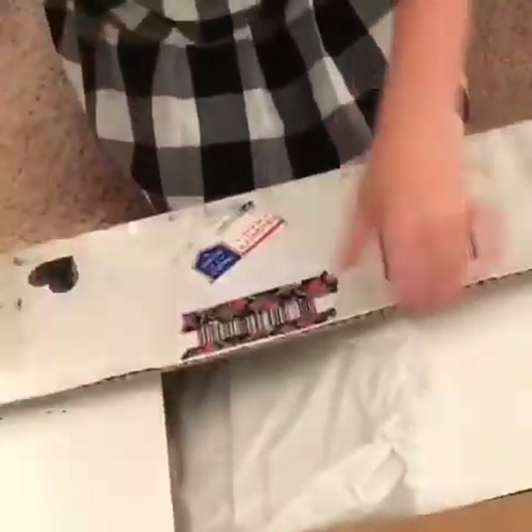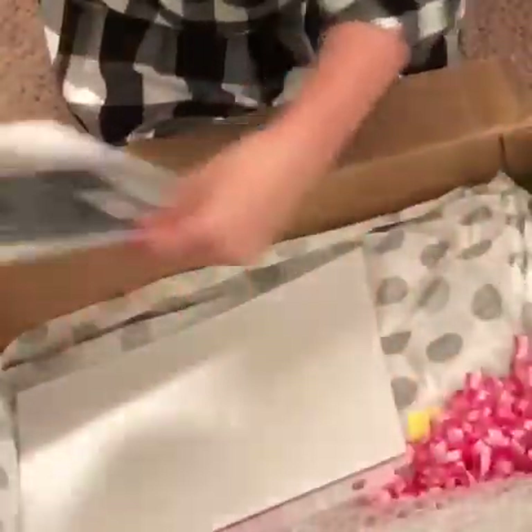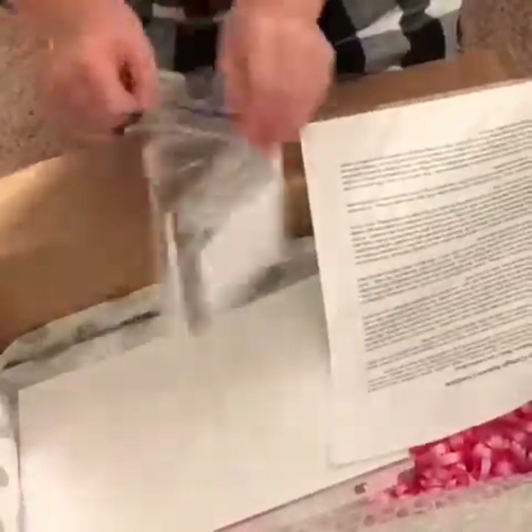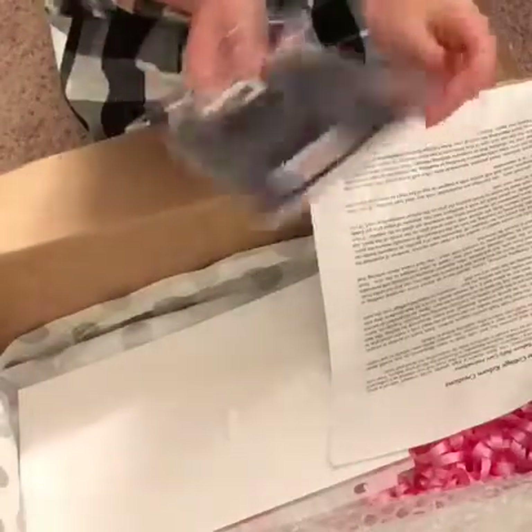So all I did was open the box, so let's open up the package. I got some tissue paper and some bubble wrap. I have my little pamphlet, and let's see what's inside this little bag. In the bag, I got this little card.